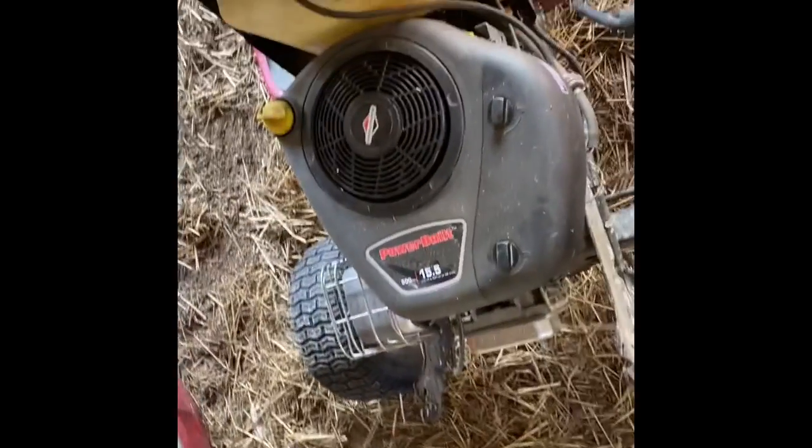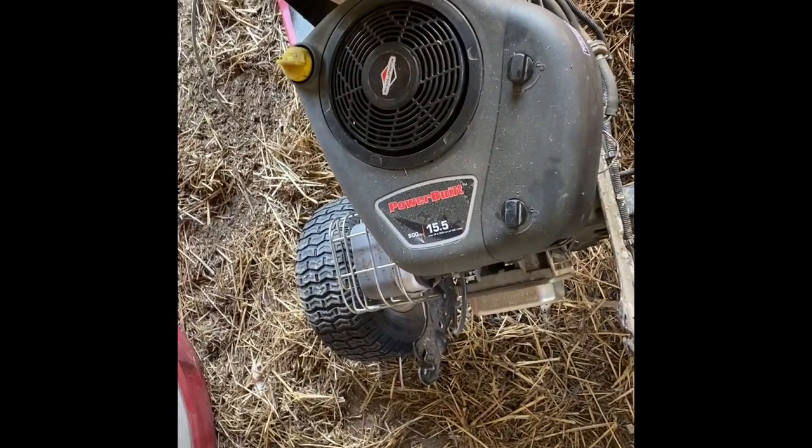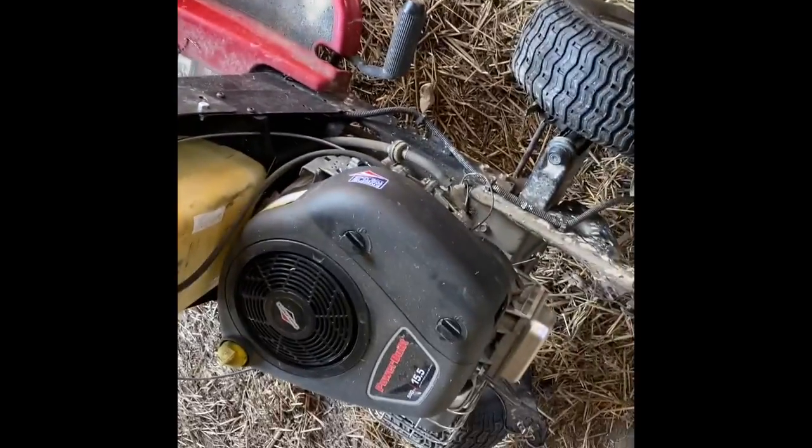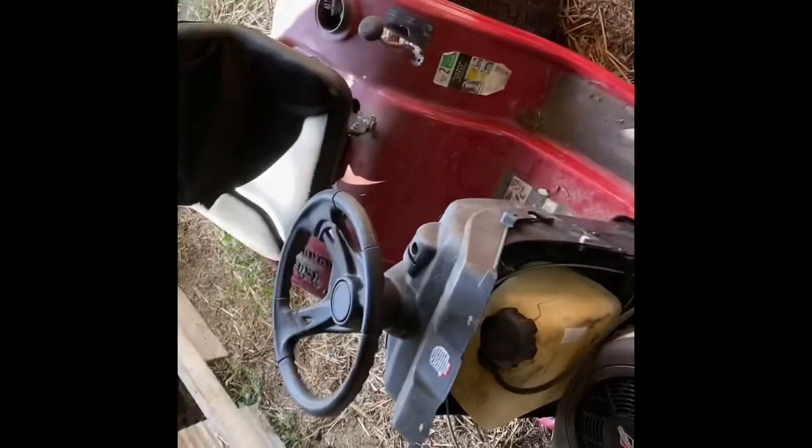I shut it off. I gotta hook the clutch thing — fix that before we can really drive it. We should just use this one. Well, both of these things have the same problem. I don't want to put any more projects in the shop, my little Romeo slash lawnmower shed.